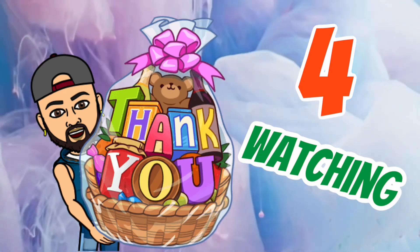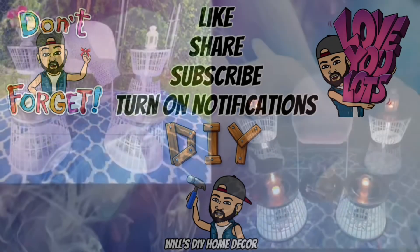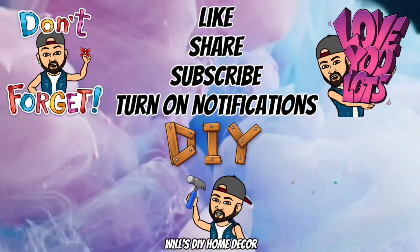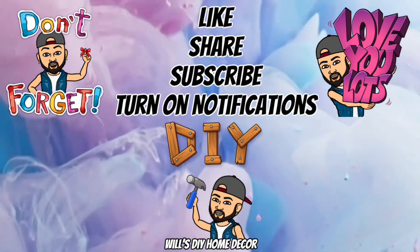Thank you so much for watching. I hope you enjoyed this DIY as much as I enjoyed creating it. Don't forget to like, share, and subscribe and turn on your notification bells for more upcoming future videos. I'll see you on my next DIY upload.